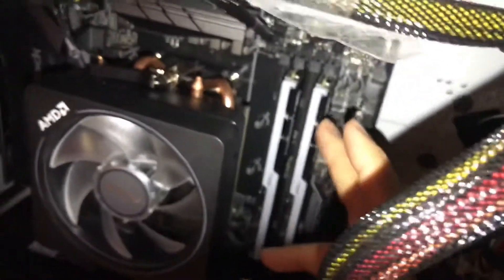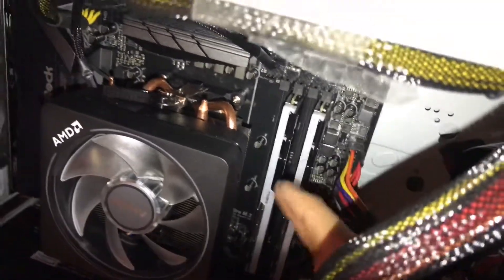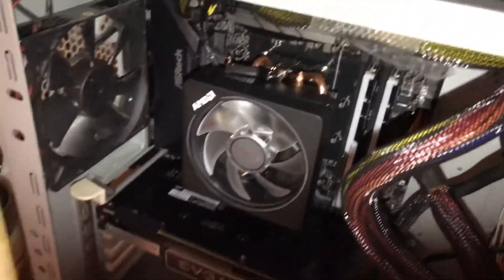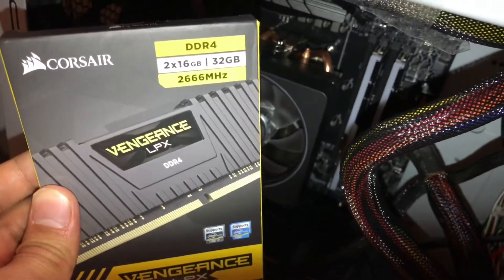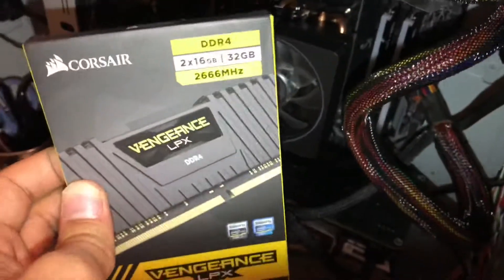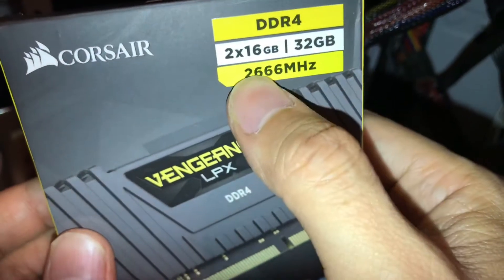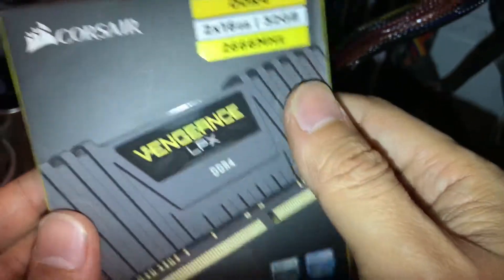That's the RAM location, and I already have 16 gig here — 8 gigs each. I'm going to upgrade to more RAM because I need to do Premiere Pro video editing, especially for 4K. Make sure you know your motherboard supports the megahertz — this is DDR4 at 2666 megahertz.